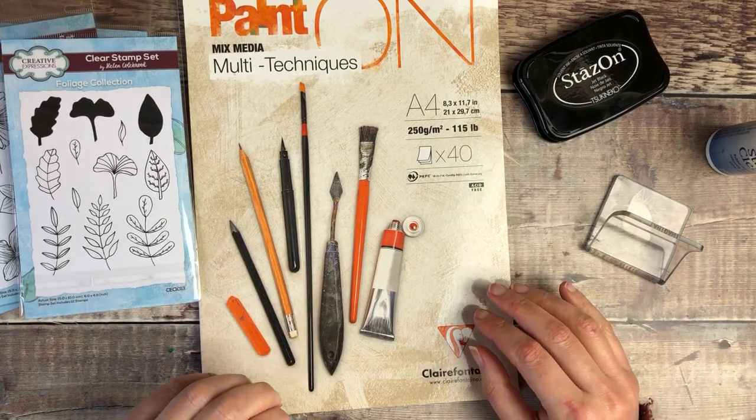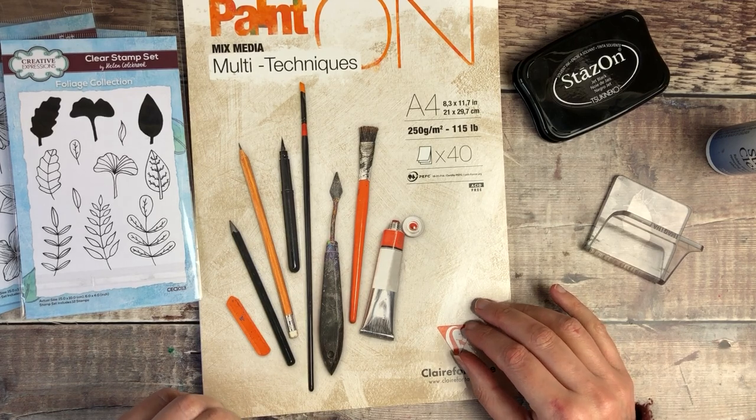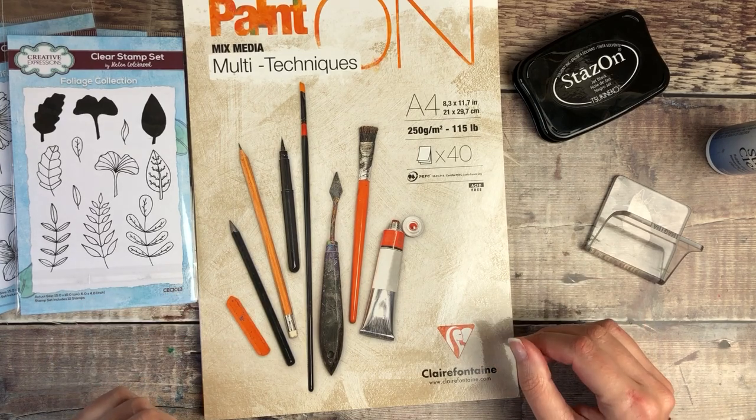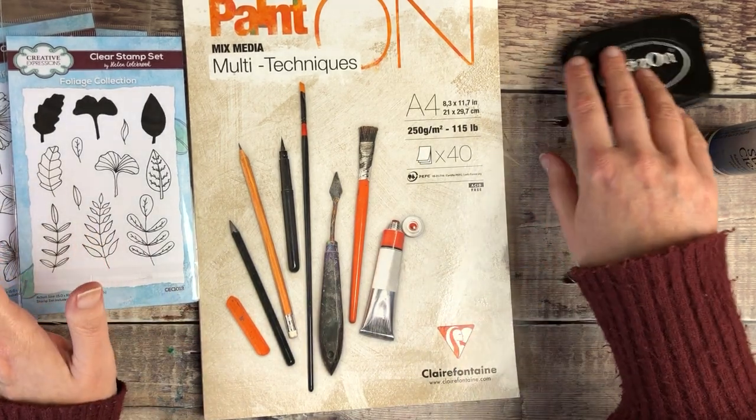Hello, I'm Helen from Journal with Purpose and welcome to my latest YouTube video. Today I'm going to be creating some ephemera to use in my journals and I'm going to be using my new product range for this.